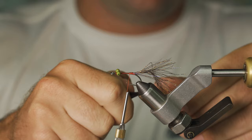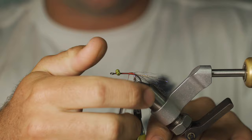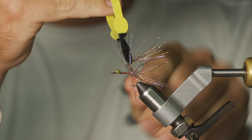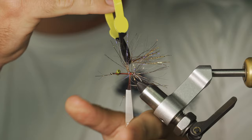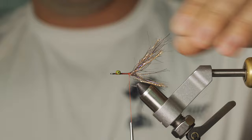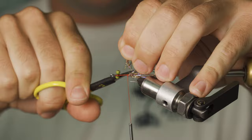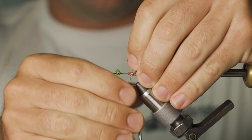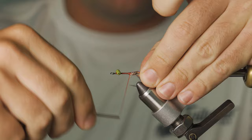Grab my hackle pliers and we're going to give it about three to four turns of this flash, just depending on how flashy you want that fly to be. So I'll get four turns in there. We'll capture this by parachuting the thread over. Once I've got my material captured on the hook, I'm going to pull everything back and give about three or four good turns in front of that flash, then cut the excess out. I'll give a couple of wraps backwards so those flash fibers lay nice and flat on the back of the hook, just how you want them.